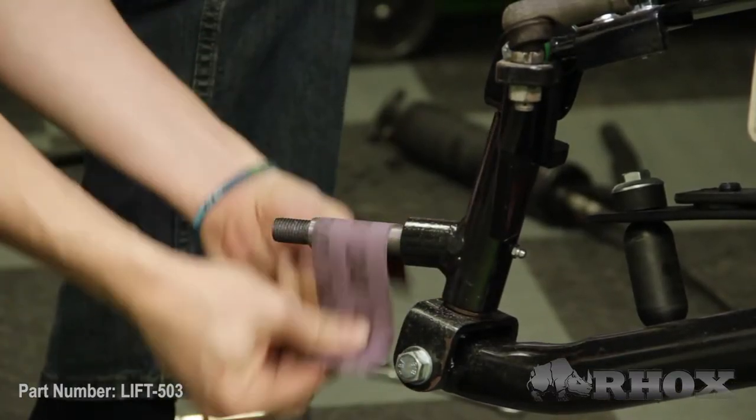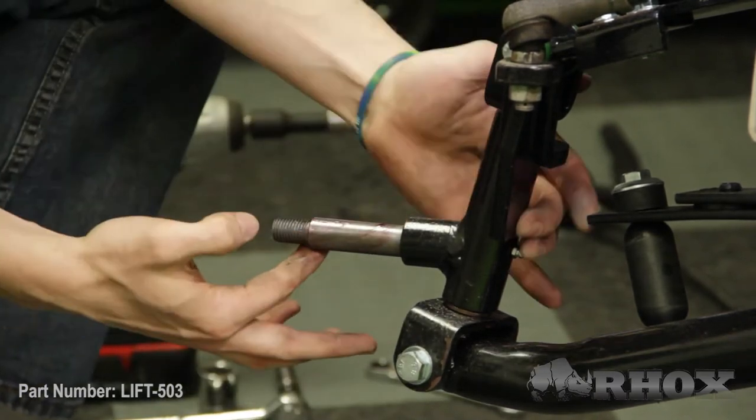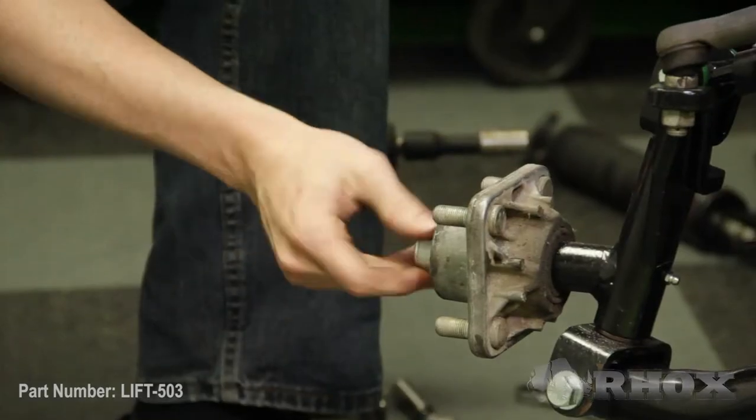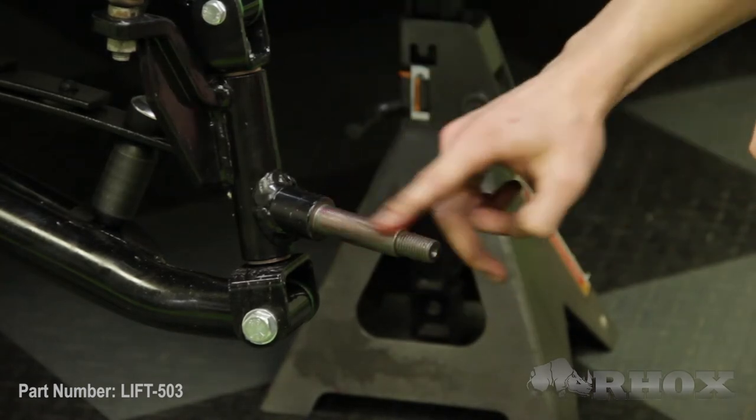Now that our steering rack is attached to our spindles our next step is to install our OE hubs onto those spindles. If you have older hubs or your cart has been sitting outside for a while you might need to sand down those spindles to get those hubs to go on. You're also going to want to put a little bit of grease on there to help get your hubs on the spindles. Once your hub is on the spindle go ahead and put your nut on and tighten that down. Repeat the same process on the other side.